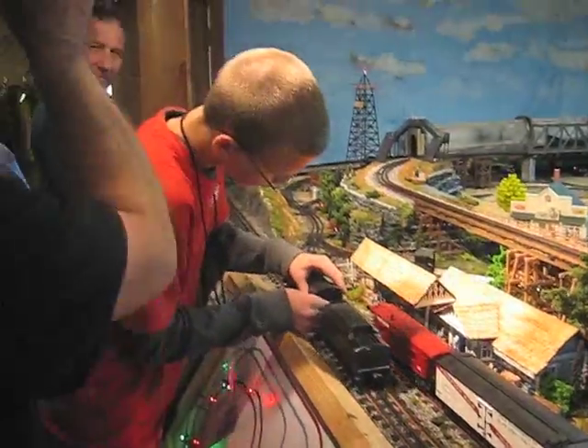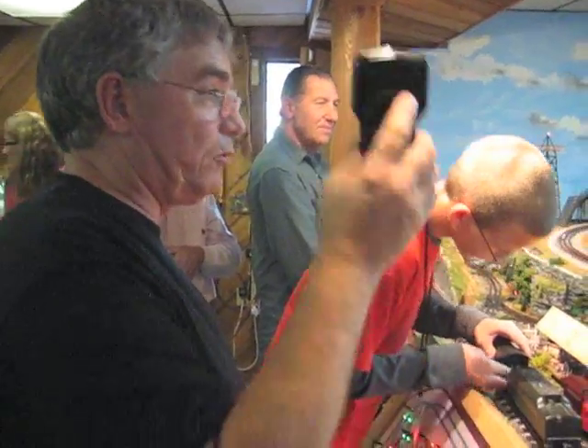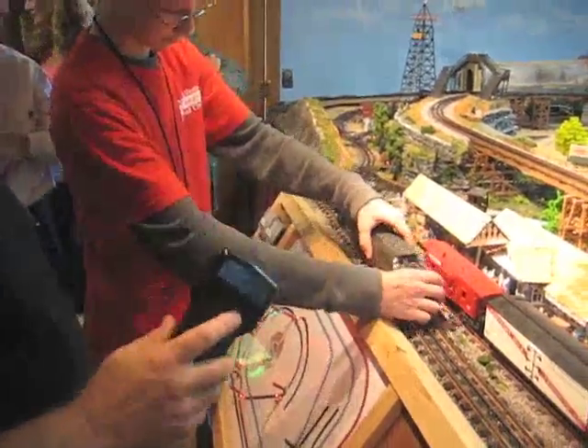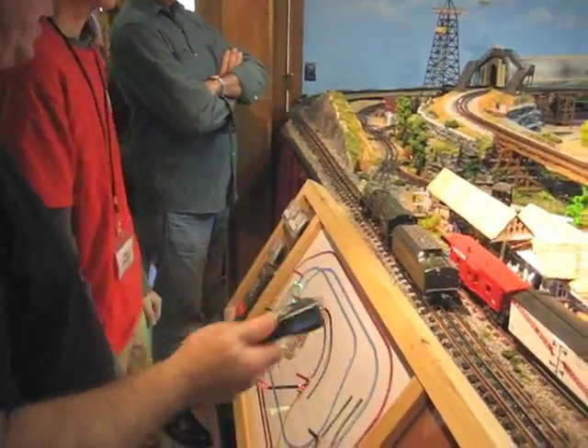With the electronic systems they have today, you can add engines to your remote and control them. This particular remote is a DCS remote. Lionel makes remotes also, but I chose the MTH system because you can control both Lionel and MTH with it, and any other system.